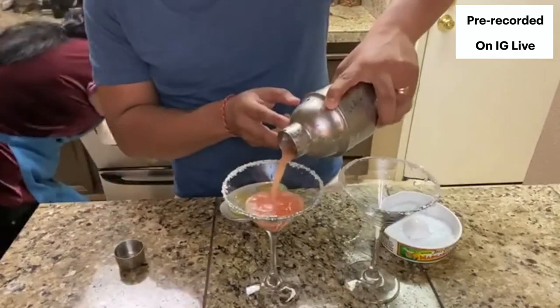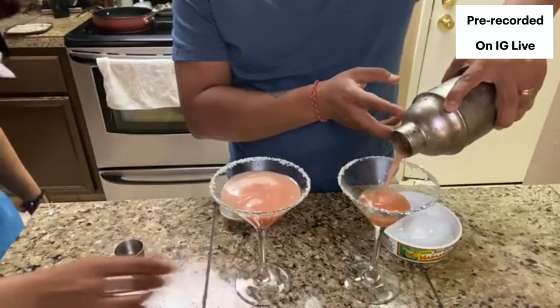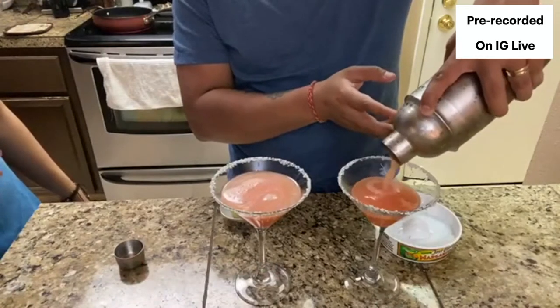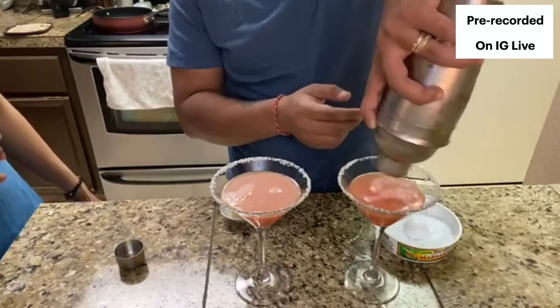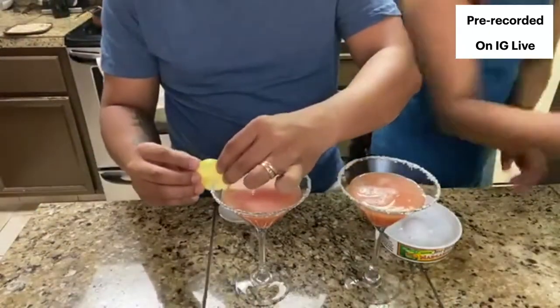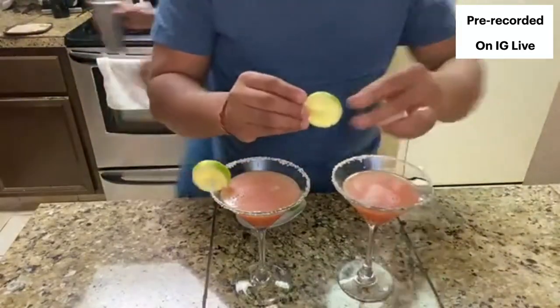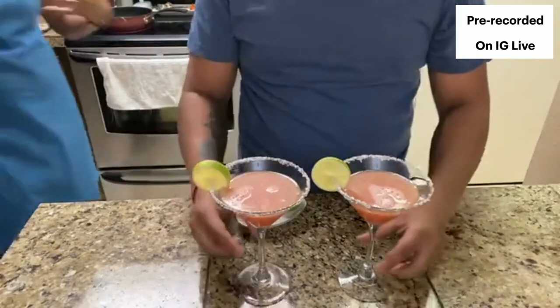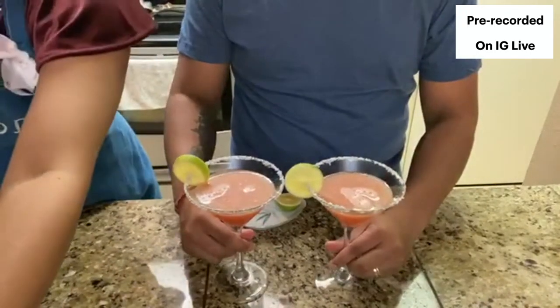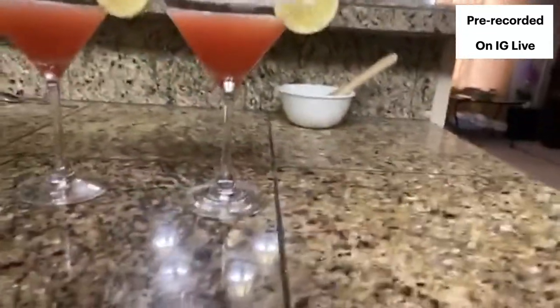Pour the drink in and there you go - look at that! That looks very fancy. The margarita salt you can buy anywhere. Top it up with a lime wheel - you can use lime or watermelon. The other fancy thing to do would be to put a little watermelon slice on it. Look at that guys - watermelon margarita!